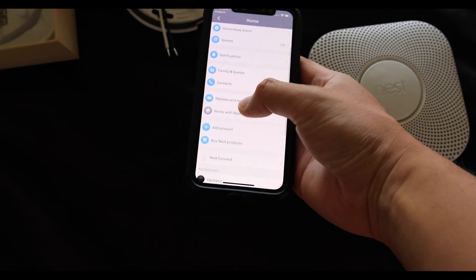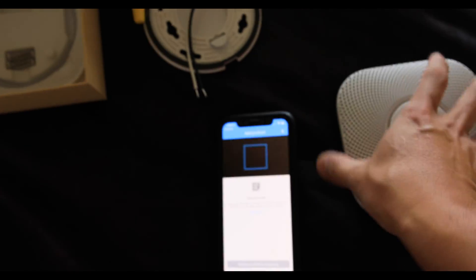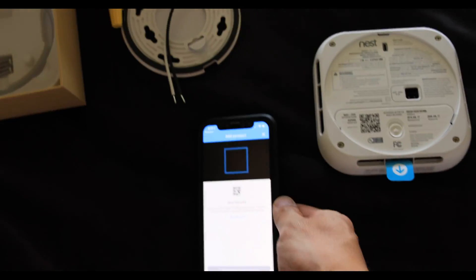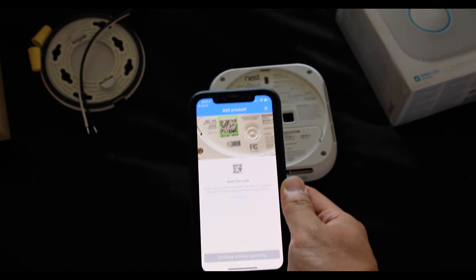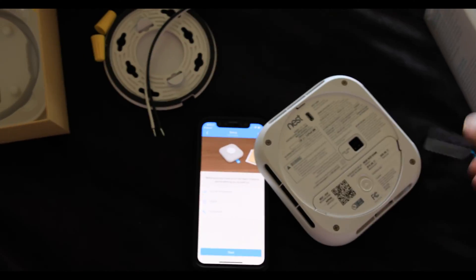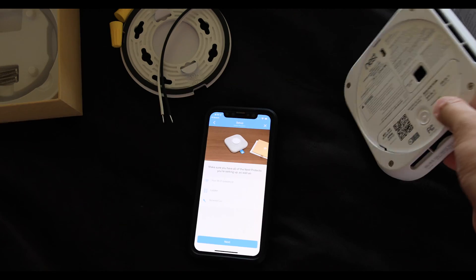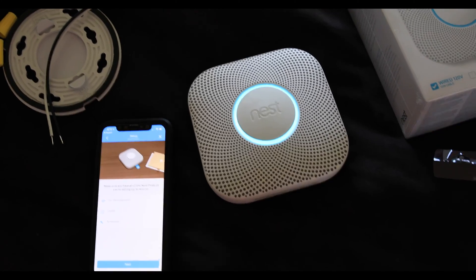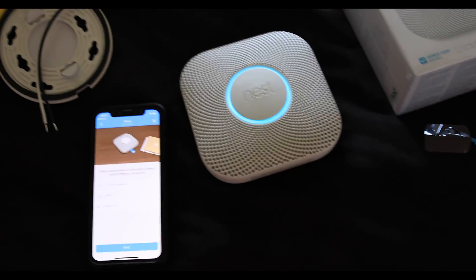Go to settings and do this before you mount it. You're going to add a product — all the Nest products have a QR code. The QR code is important because it allows your Nest app to detect this device. You can actually pull that out and there's a battery already installed there.